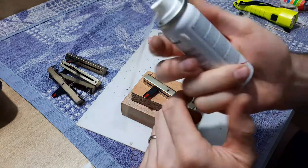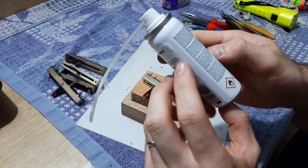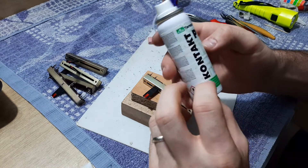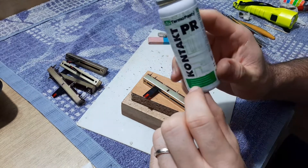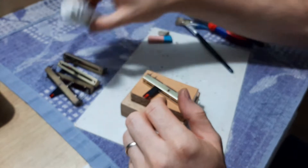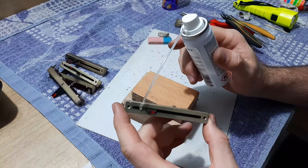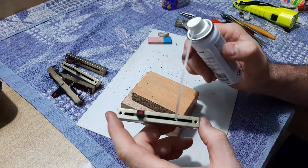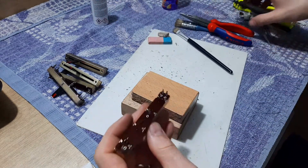I'm using IPA and a potentiometer contact recovery cleaner — it's not a contact cleaner, it's specifically a cleaner for recovery of potentiometers. It's really good for this, but it's better to not use it at the beginning, because it will not clean all the grease which is inside. The dust — what it will do is spread everything around and move it around the resistive element.